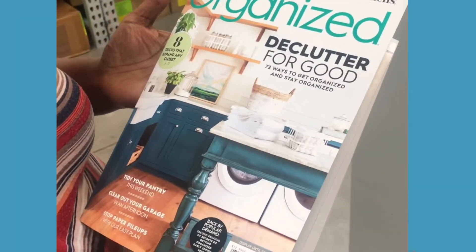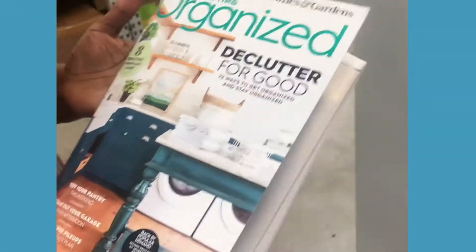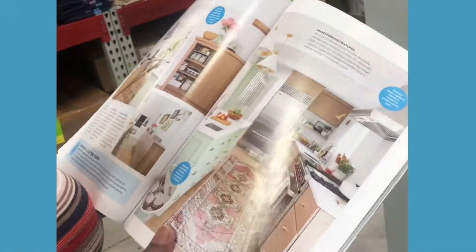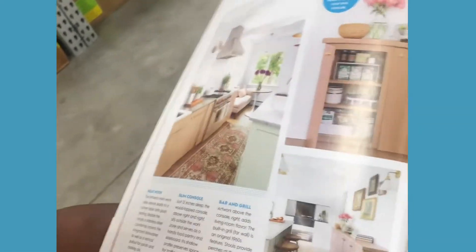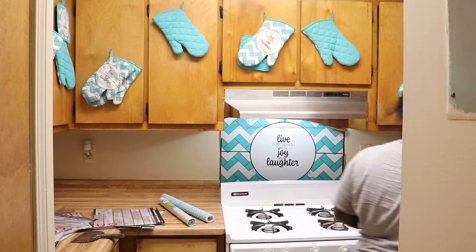We went and picked up a fresh magazine at Sam's Club. We went through it and she went with this mint colored kitchen theme, and I'm super excited to see what it's going to turn out to be. Of course it's going to be my own spin on things — I'm going to try to get as close to the picture as I can. So let's start this Better Homes and Gardens challenge.